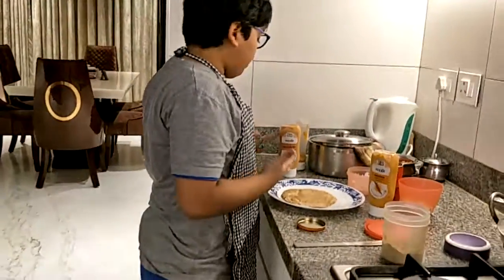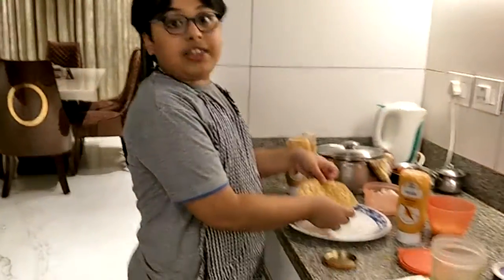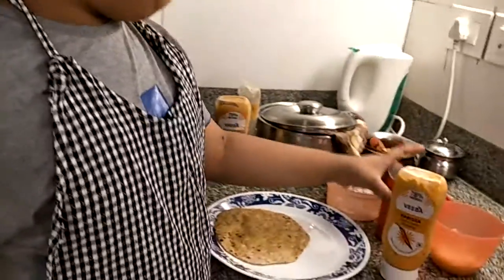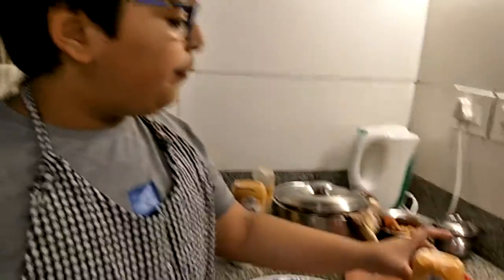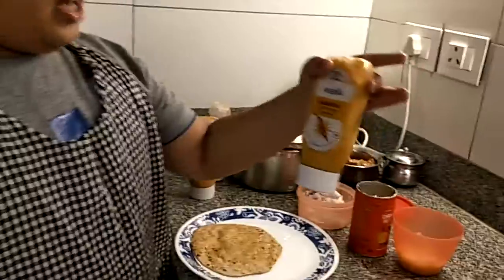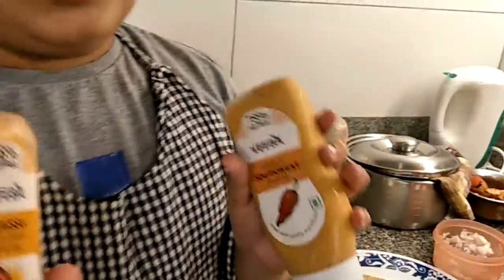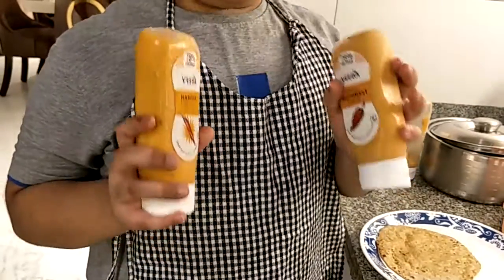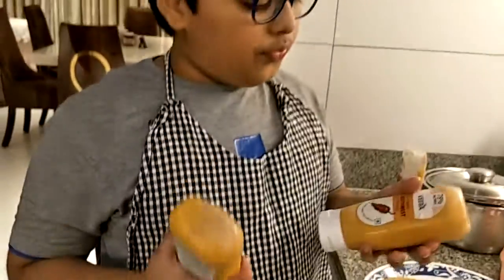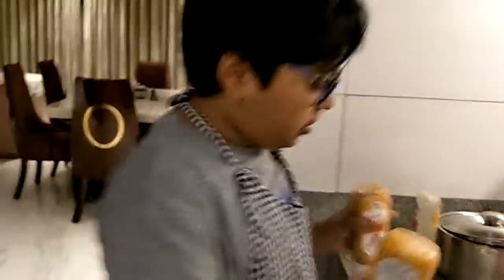For this you will need an Indian flatbread or a chapati — any chapati works. This is optional: some Haldiram corn nuts, some Harissa Chilli Cumin dressing, and some Chitkokli sautkain. These are my two most favorite sandwich spreads. You can neutralize the taste of these by putting some other sandwich sauce.